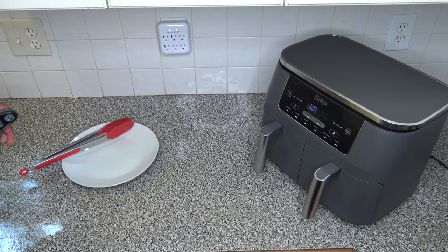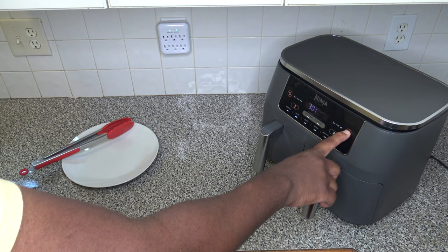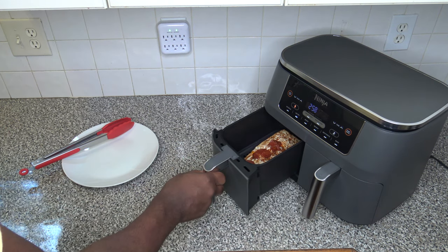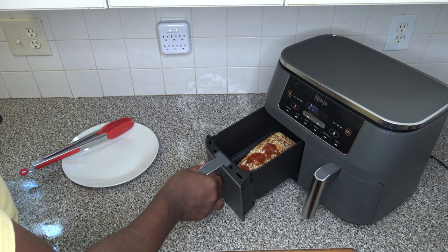Alright, just four minutes have passed, but things are smelling crispy in there. So I'm going to stop it after just four minutes of running and see what's going on in there. I'll hit pause. We still need to go some more, so I'm going to hit start again. Let's see the other side — whoa, we only did one side. That's what happened.